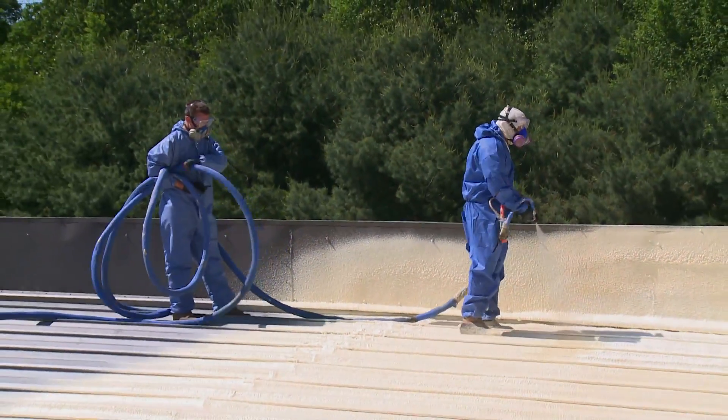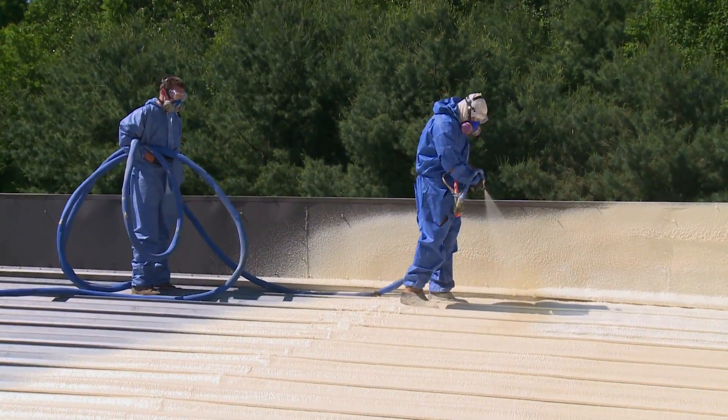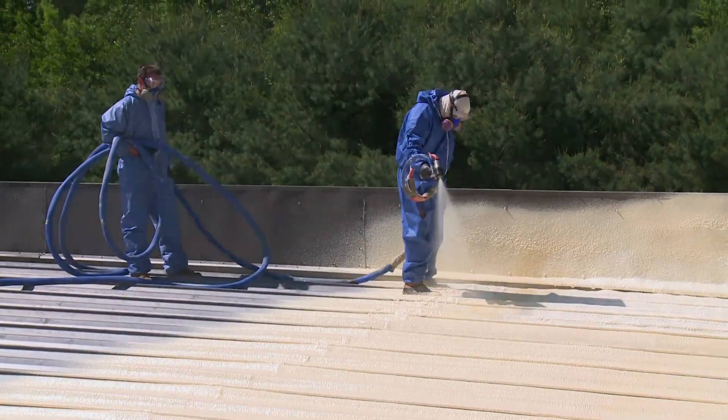By putting this foam on the top of the roof at a higher density — spray foam roofing — we can get a new roof. We can get 20 or 30 more years of life in a leak-free roof, and have our insulation on top with no thermal breaks in the insulation and greater performance and energy efficiency for that building.